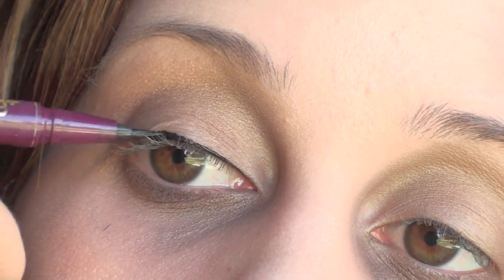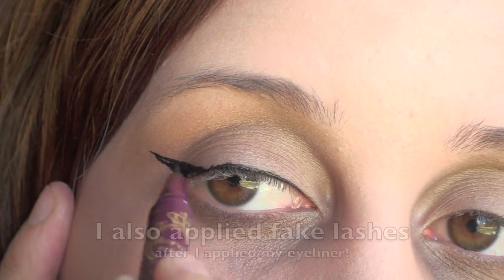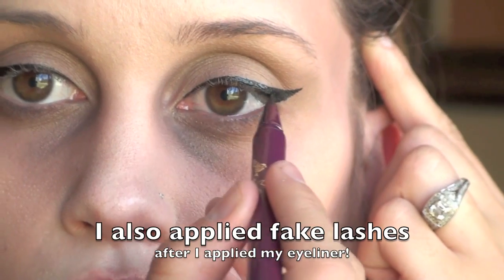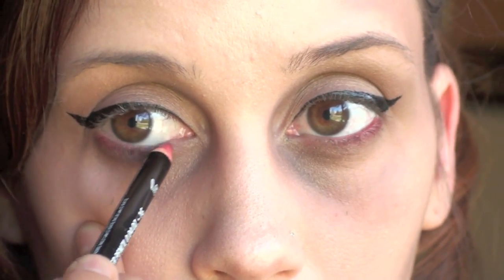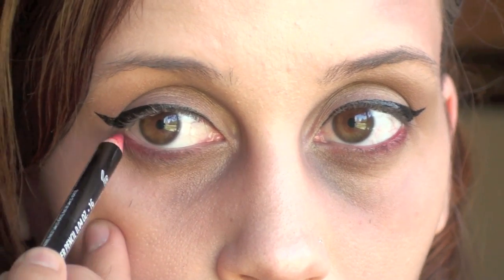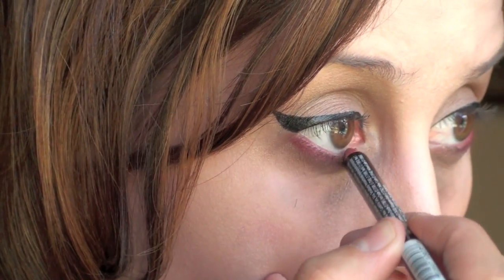Then you're going to take your favorite eyeliner and do winged eyeliner. I'm really extending mine and making it very dramatic, just to give that really pinup-y vibe. Now I'm going in with a red eyeliner and lining underneath my lower lash line, which gives you a really tired look. Go ahead and really focus it in the inner corners as well.